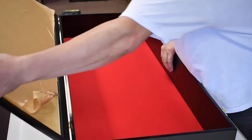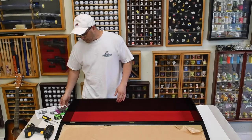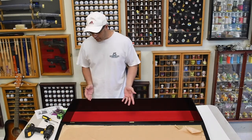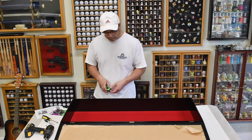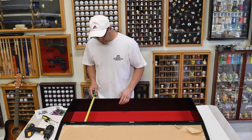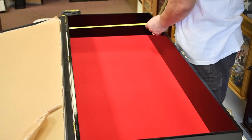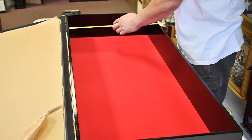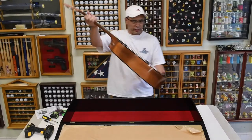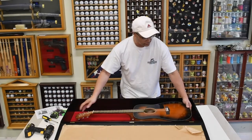We'll leave the protective film on for now while we're working on it. We're going to take some measurements after we test fit the guitar to find the best ideal location to mount it. One reference measurement we need is the inside width — for this case it's 18 inches, so right in the middle that's going to be the nine-inch mark. Now we'll bring the guitar and test fit it, just eyeballing where it's going to be.